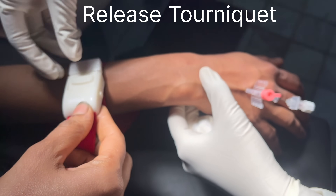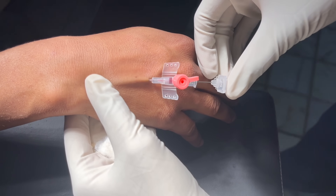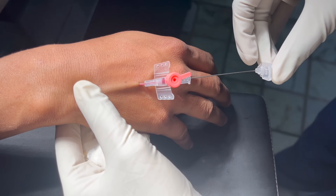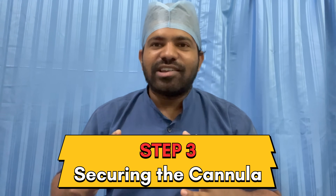Release the tourniquet from the forearm. Apply gentle pressure above the cannula tip with a finger to occlude the vein, then remove the needle. Attach a luer lock cap to the cannula. Step 3 is securing the cannula and testing.